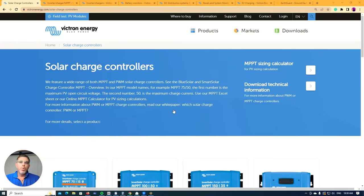Hey guys, in this video we're going to be running through the Victron family of products. I'm going to show you, in an off-grid situation, most of the products that you would use or choose to use and the differences between them.